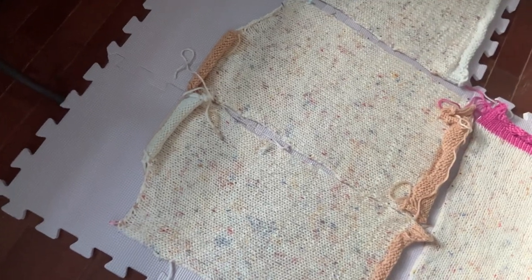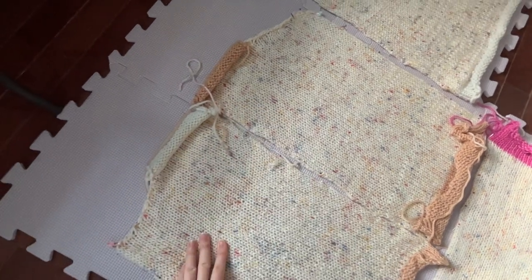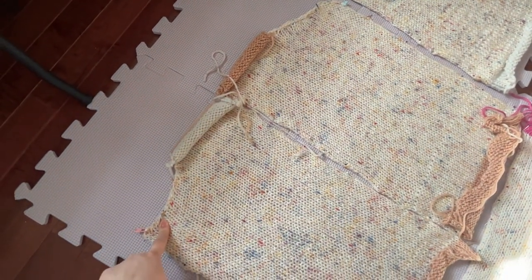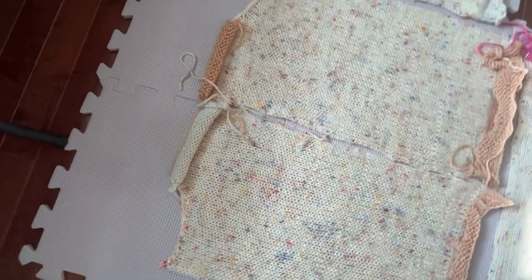I think the order of operation here is: sew this together, sew the front panels to the back panel at the shoulders, then attach the sleeves, sew down the sides of the cardigan, and then do the button band.